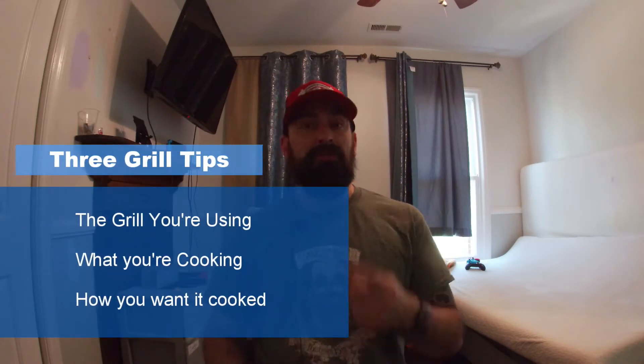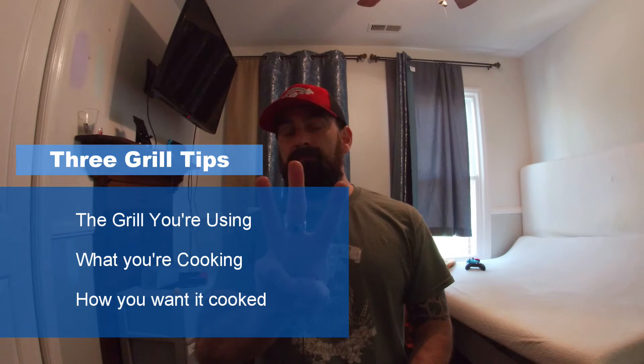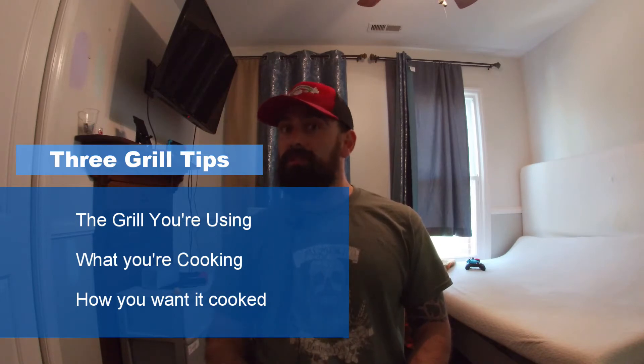When you're making anything on the grill, there's a few things that you need to consider. One, what kind of grill you're using. Two, what you're going to be cooking. And three, how do you want it cooked?